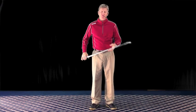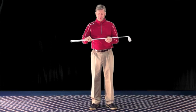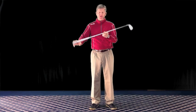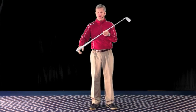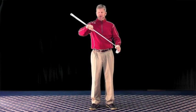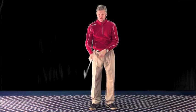I'd like to explain how you can use Newton's third law in your golf swing. Newton's third law of motion is that for every action there's an equal and opposite reaction. So if I were to push down on the butt end of this club, then the club head comes up. If I push down on the club head, then the butt end of the club — the grip end — comes up.